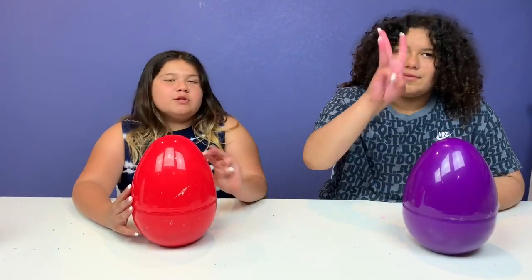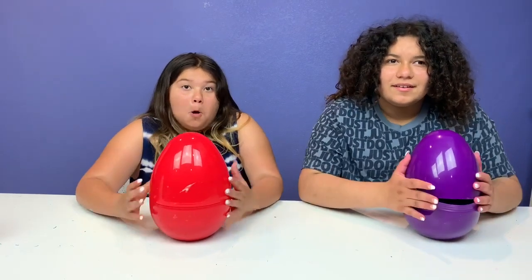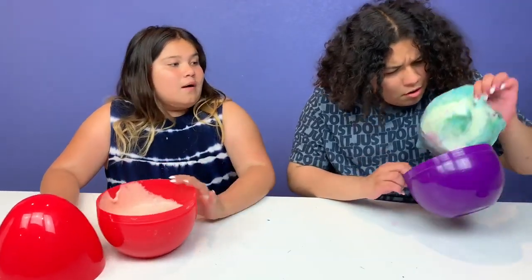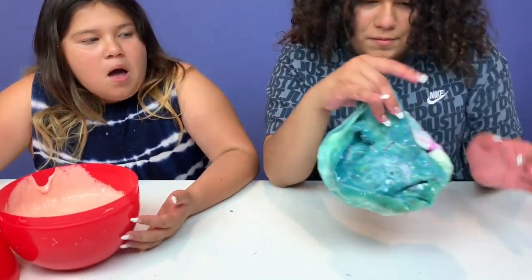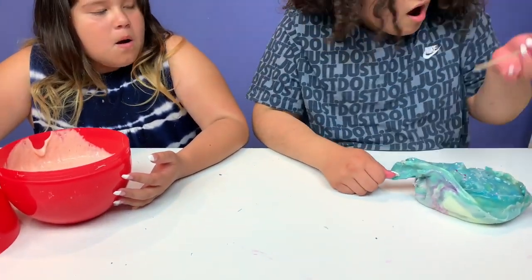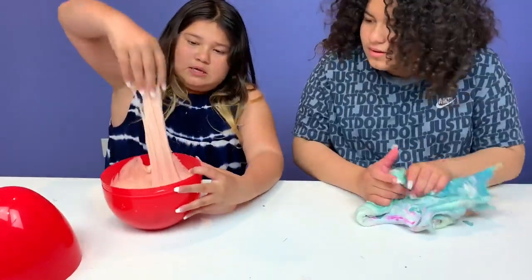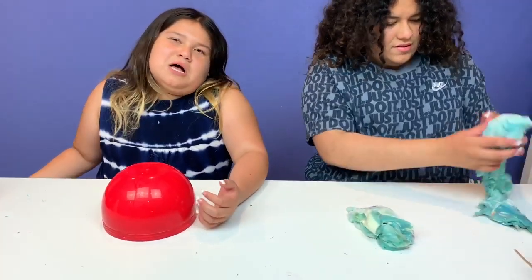Okay guys, it's round three — the last round. Do you want to keep or switch? I want to keep. I want to keep too. Oh, it looks like marble! It's not that sticky, but the top part is so hard. Are these sticks in here? I think I know what I'm going to do. I kind of got a nice slime but it's really sticky. Why do I always get the sticky slimes?